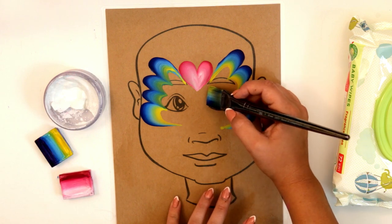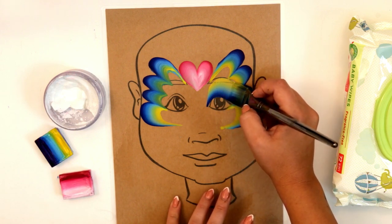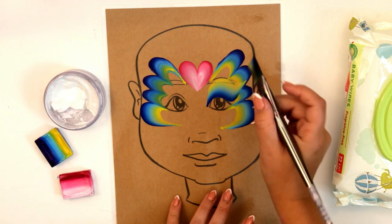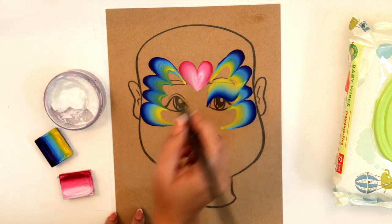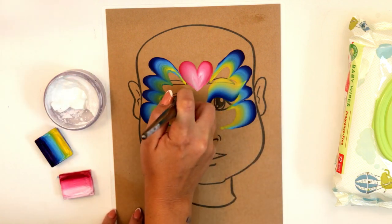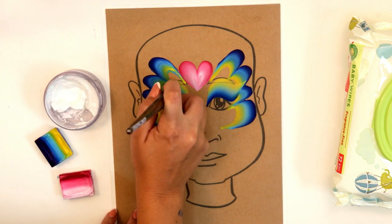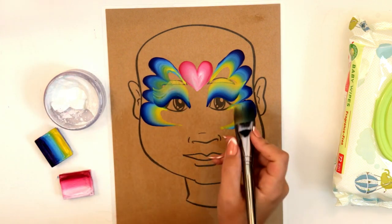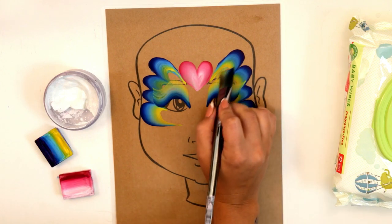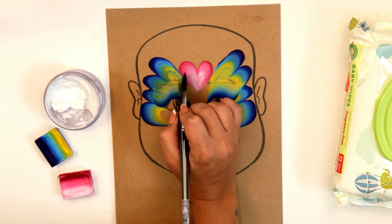Angle it like this and follow the curve of their eye. Do the same thing on the other side — make sure the dark side is facing towards the bottom of their eyelid. Follow that curve up and around and give it a little flick. Then you can use the edge of your brush to fill in any extra color you might be missing there.